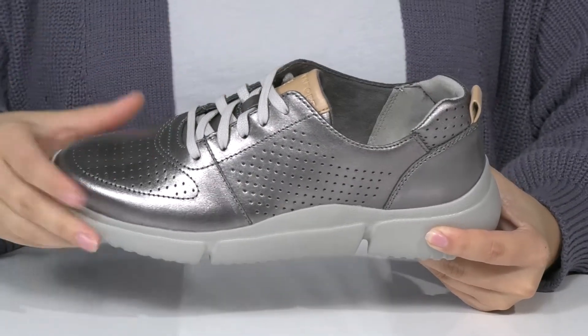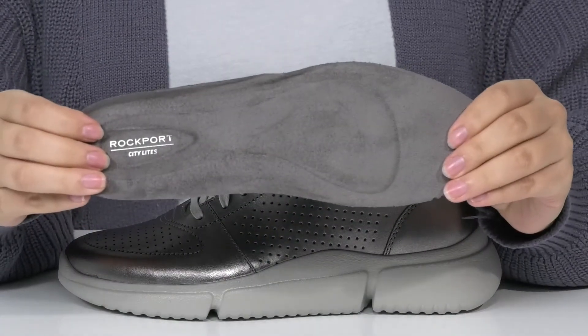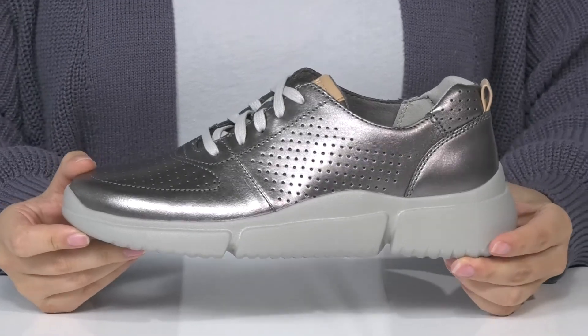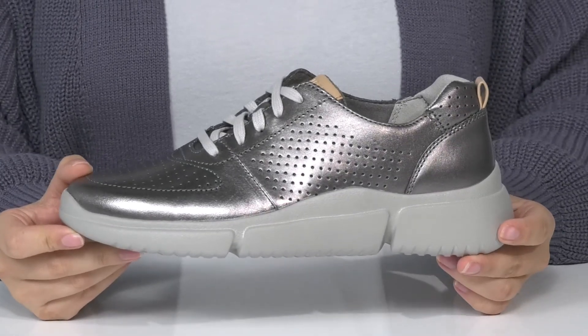Inside, there is a soft textile lining. These do come with a removable insole. That midsole will give you a small boost in height. These feature the shock absorbing True Tech technology that provides extra support.